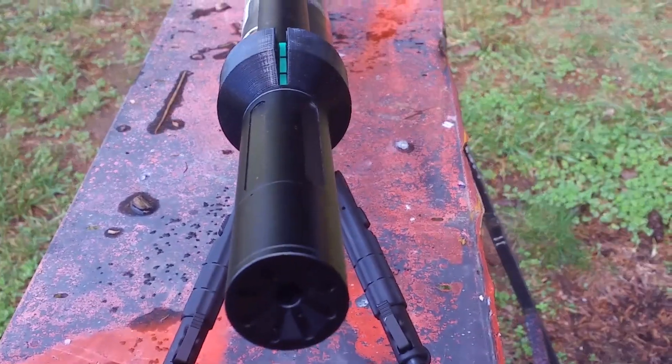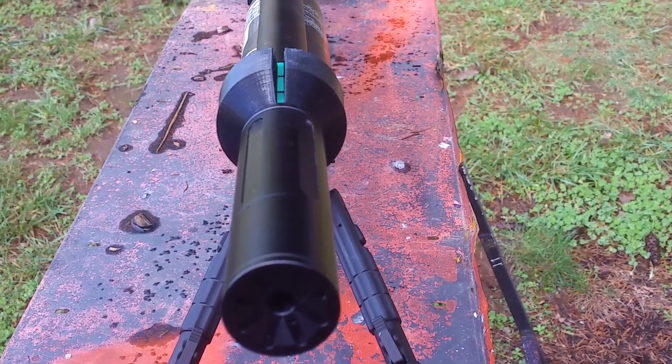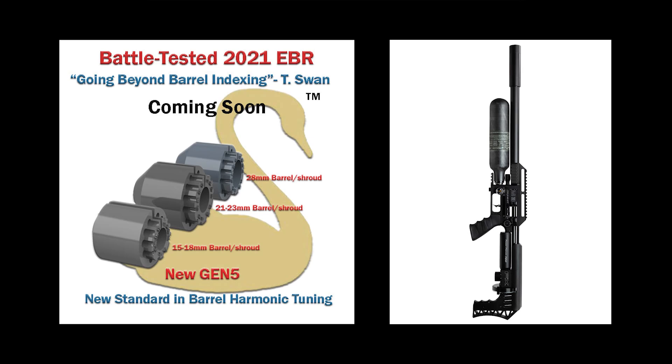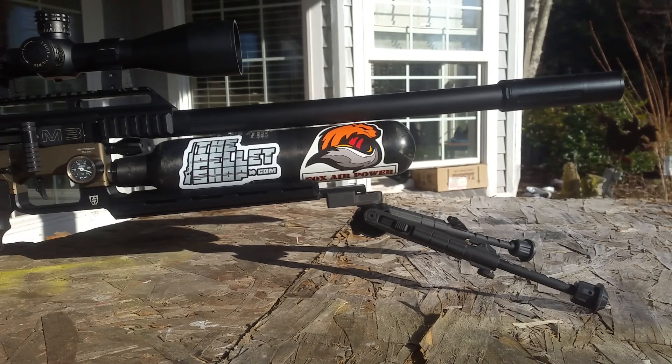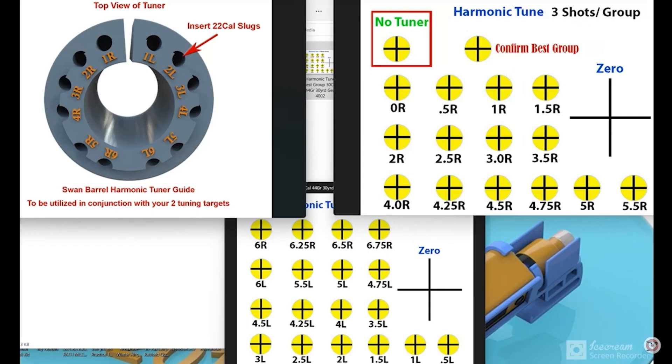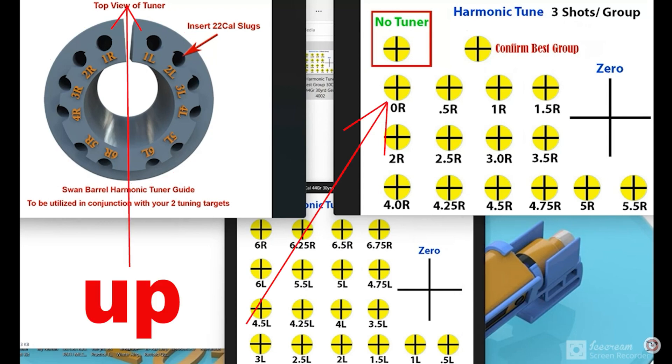The notch straight up and down is considered zero - we're looking at it from the back. Generation 5 is going to fit a bunch of different guns, so just email Tim Swan - link in the description - or hit him up on Facebook and he'll let you know if your gun can accept a Swan tuner. Now you take your tuner back off and shoot your first group with the tuner off - that's the 'no tuner' group. Then put your tuner back on set to zero, straight up and down - that's your zero reading.